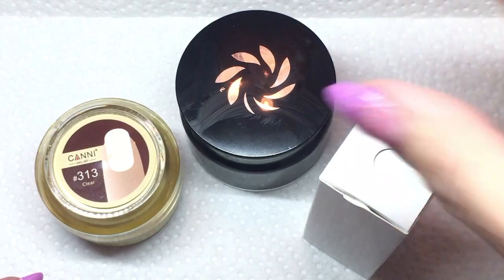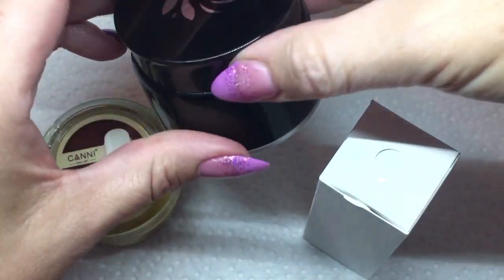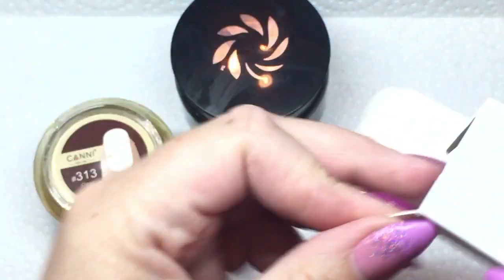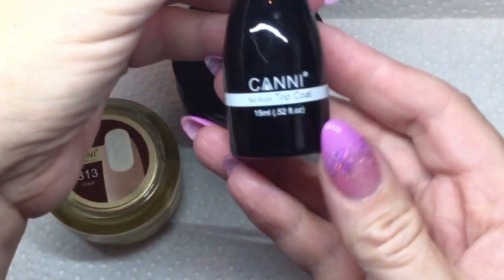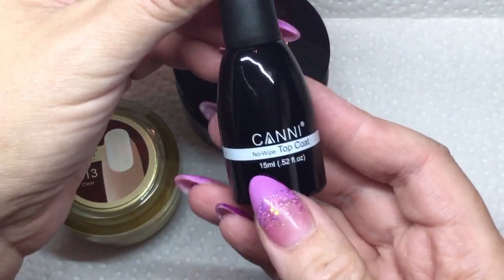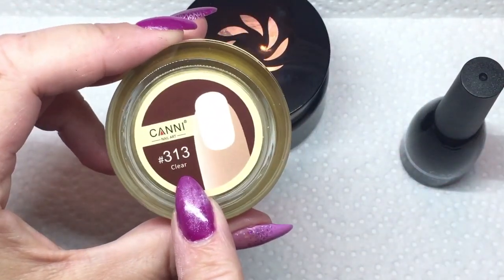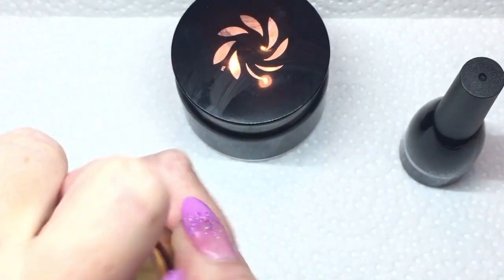Hey everybody, welcome back to my channel! I'm really excited to share this video with you. You may have seen other videos of mine where I talked about mixing Canni gels to make a really nice top coat. Well, I did it and I just love it. As you just saw, I showed you the Canni no-wipe top coat in 15 mils.